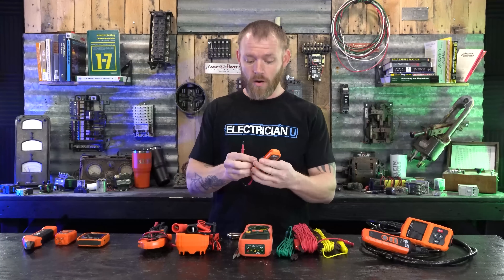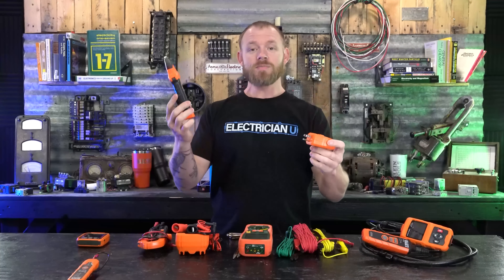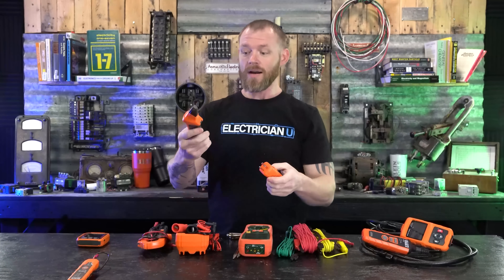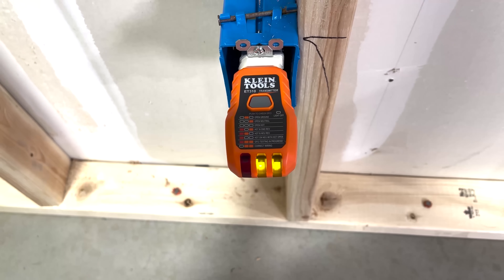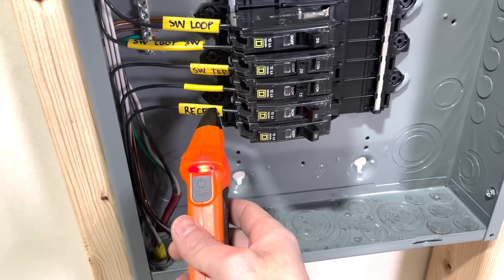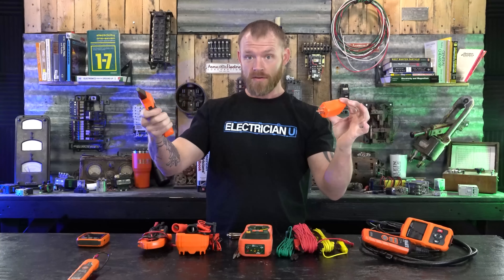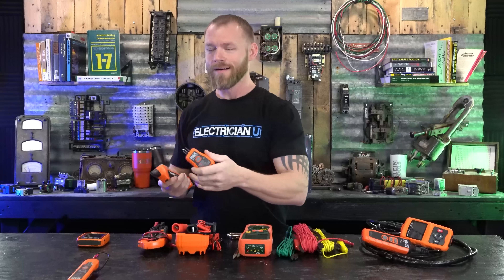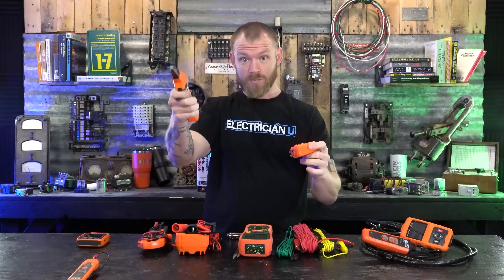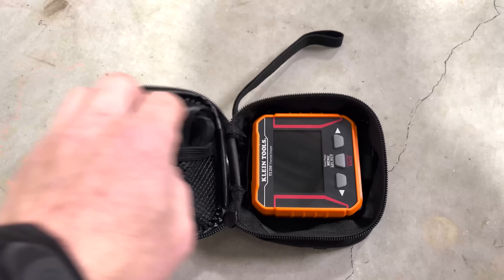This is the Klein ET310 — it's a transmitter and a receiver. This looks like a regular plug tester, and this is the wand. You plug the transmitter into a circuit, go around to the electrical panel with the wand, and you can figure out which circuit is which. If you're having a difficult time identifying which breaker a circuit is on, this transmits a signal through the wire and the wand receives it, so you can figure out which breaker is which. A really awesome meter to have.